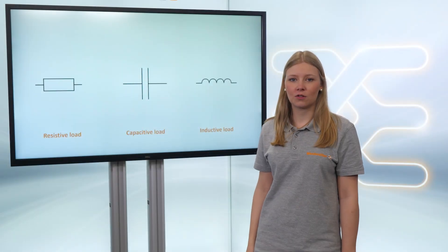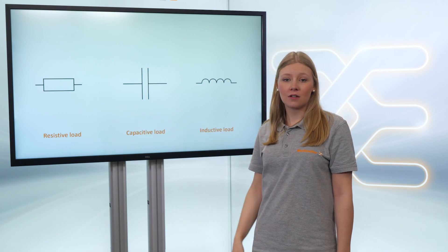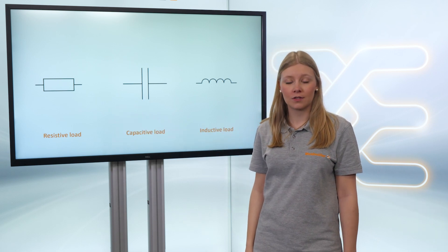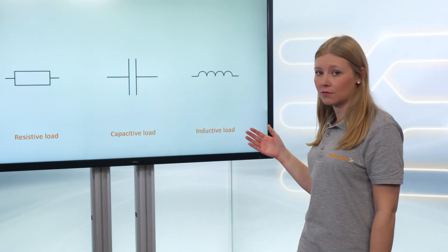The ideal load for a relay is a resistive load. But in industrial practice this load does not exist. Instead you encounter a capacitive or an inductive load.